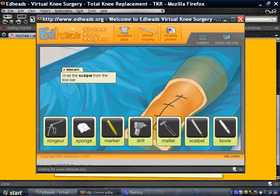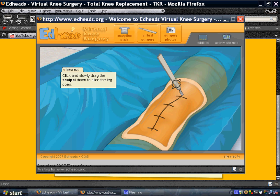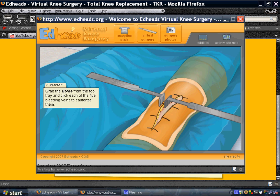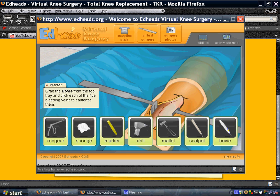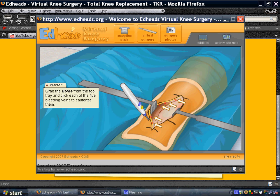We're going to make our incision with the scalpel. Here we go. We're going to use this to decrease the blood flow.